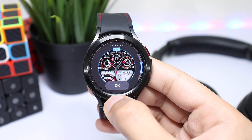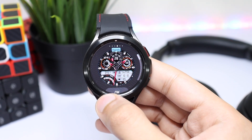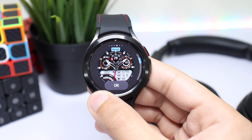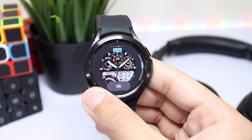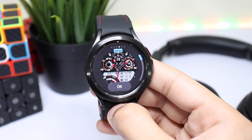Next we have the option for watch hands. If I rotate the bezel, you can see the style of watch hands is changing. I think the default one was looking nice, so let's keep that.